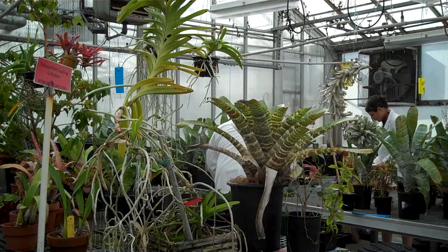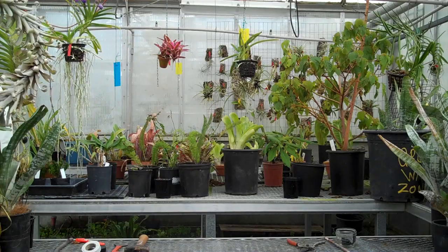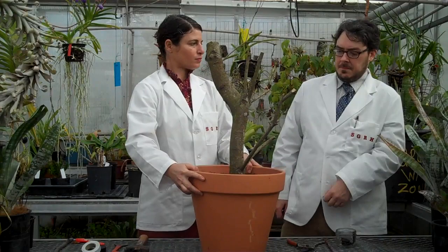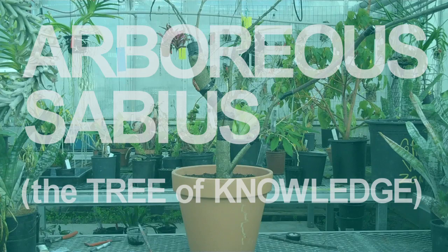Grafting may be the only way to propagate the tree of knowledge, as it does not grow from seed. Today we are at one of our nursery's test greenhouses. We are going to take this rootstock, which is a strong-looking oak tree, and we are going to graft onto it all the different species required to create an arboreous sabius — the tree of knowledge.